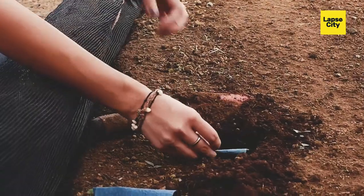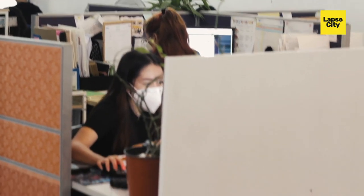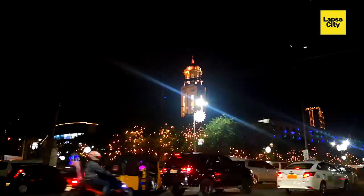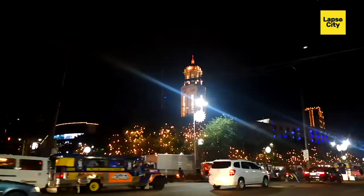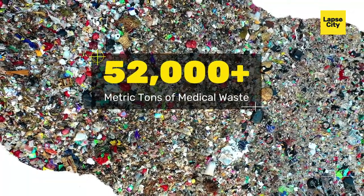How did the plantable mask come to be? Fig Tree Farms can't take full credit — we just played a small role in getting the plantable facemask out there. The idea came because of the pandemic. Since the start of lockdown, since the start of the pandemic, there have been 52,000 metric tons of medical waste here in the Philippines.